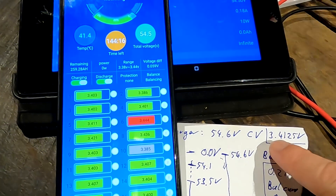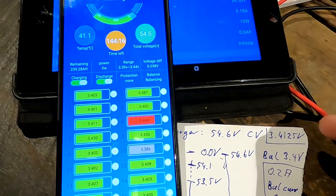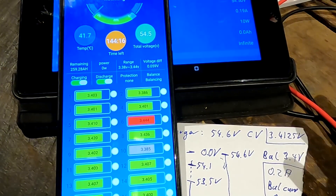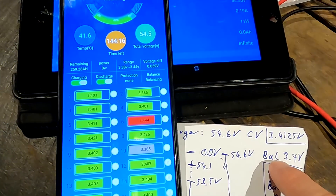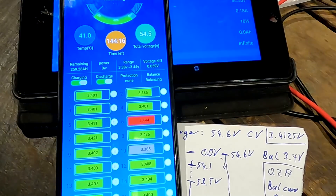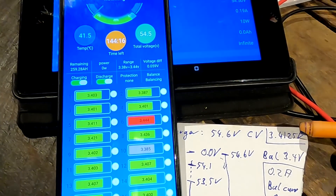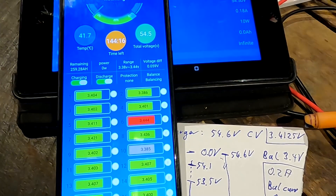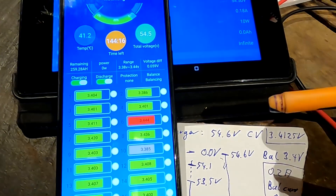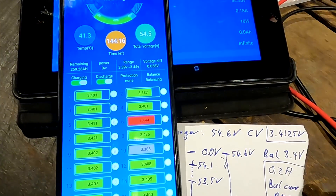The 54.6 volts from the charger is actually 3.4125 volts per cell, so it wants to charge all cells to exactly that voltage. But we're pushing them down to 3.4 volts via balancing. In theory, the balance voltage should be set the same as the maximum charging voltage of the charger, so they match exactly. Eventually all cells should settle at 3.4125 volts with no current flowing in either direction.